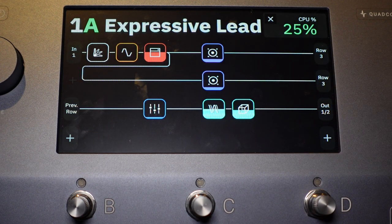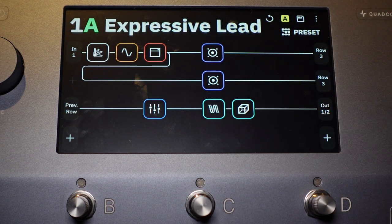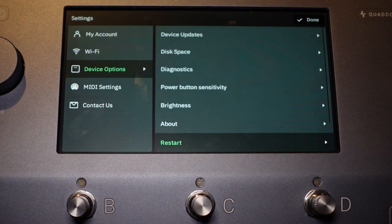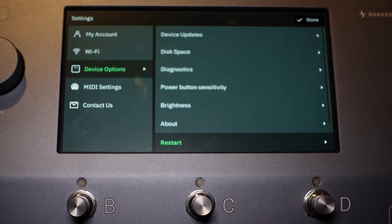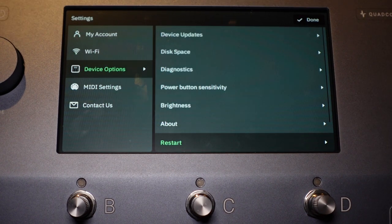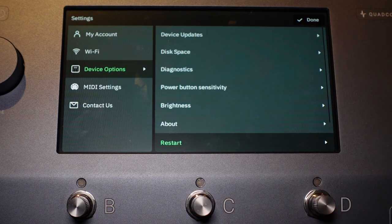To get out of the CPU utilization view, you just hit the X at the top and it's gone. Settings is a big menu with lots to go over. You can see we're on Device Options right now, but there's also My Account — where you set up your account information and link it to Neural DSP — enabling Cortex Cloud and all that. Wi-Fi is pretty self-explanatory — it's just your Wi-Fi settings so wherever you are, you can connect and download updates.